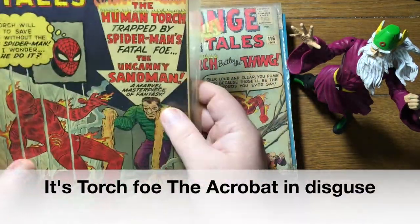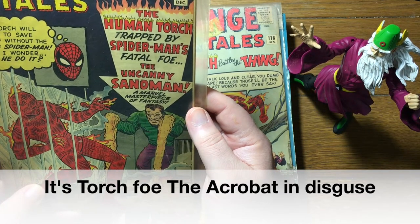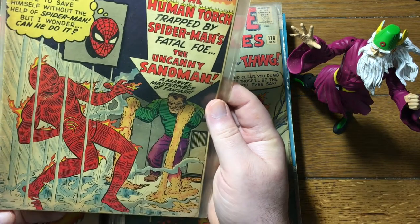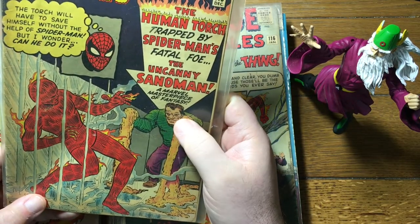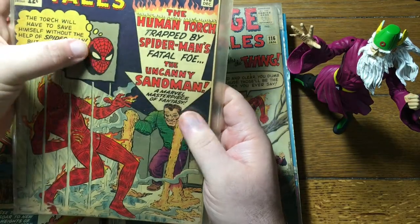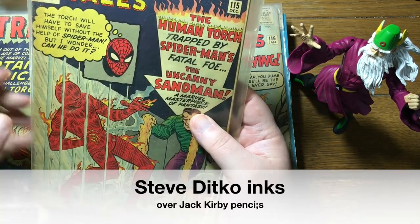In the 60s, once the Marvel Age of comics gets going, they bring back this kind of test run — just to see how the kids would react to Captain America. And this ends up being just somebody wearing Cap's suit. Here's 115 — a little crossover with Spider-Man. Is that a Ditko cover? No, it's not. That looked a little Ditko-ish to me at first — maybe those were drawn by Ditko. I'll have to look it up.